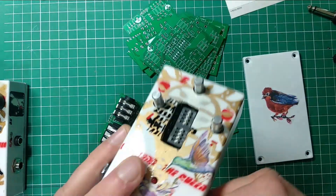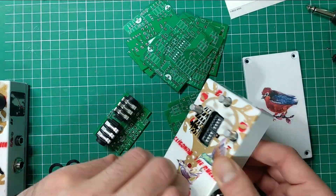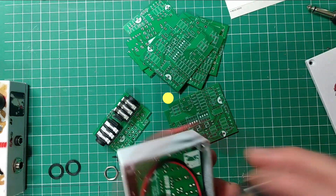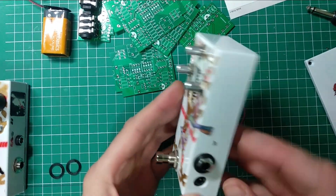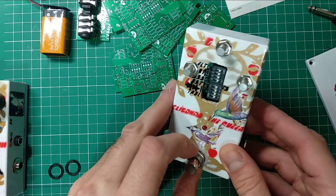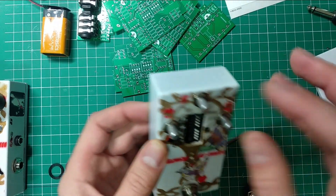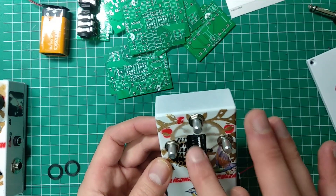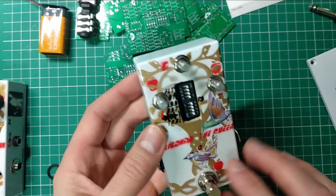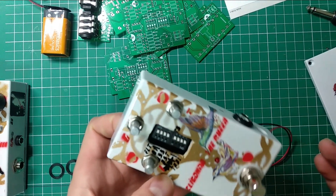That looks pretty neat, and I'm pretty precise with the drilling this time around — I'm usually not that good at it. You have to be a bit careful with these PCBs and pretty accurate with the cutting. Next time I'll do a better job. Let me just tighten this up — other than that everything looks all right. Put some knobs on and give it a try.